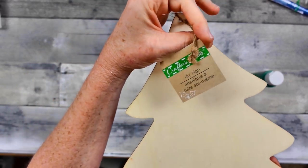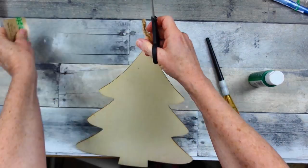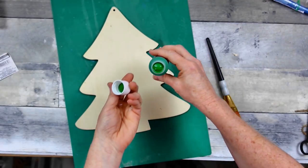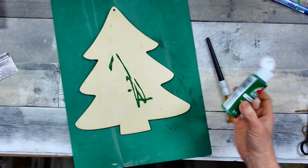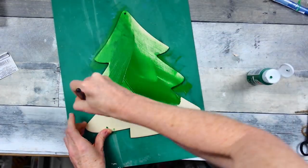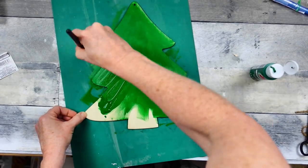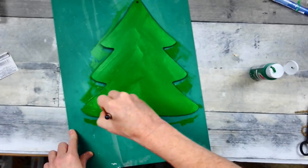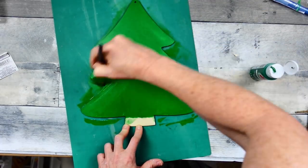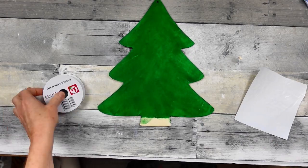Now we're going to use this Dollar Tree Christmas tree sign and give it a good coat of green paint. I'm taking off all the stickers and hangers first. I use paint from Plaid - I'm an ambassador so I get to try new things. I'm not going for solid thick coverage; I want to see some brush marks so it looks hand-painted and rustic, going kind of sideways and upward to give it brushstrokes. Be sure you get around the edges too.